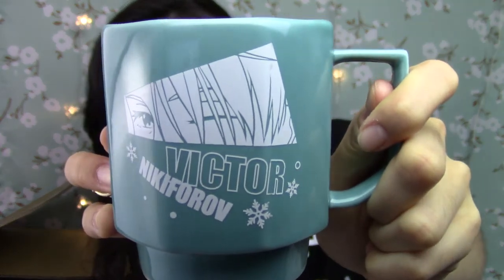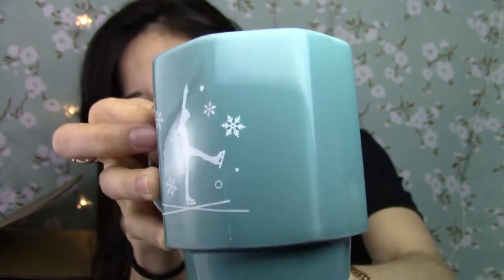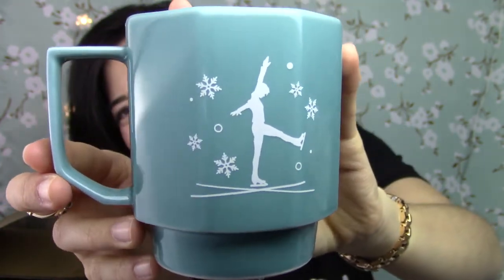So this is what the mug looks like. I really like this. If you guys don't know, I am sick, so my voice might sound a little different. I really like the design of this.